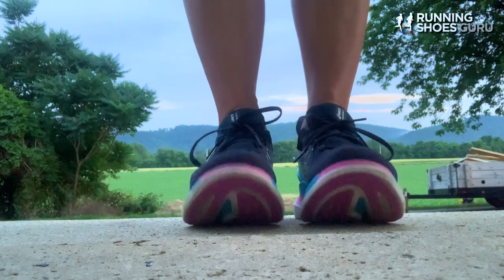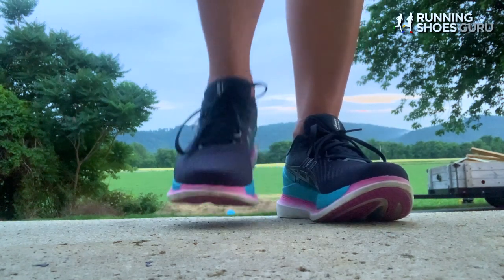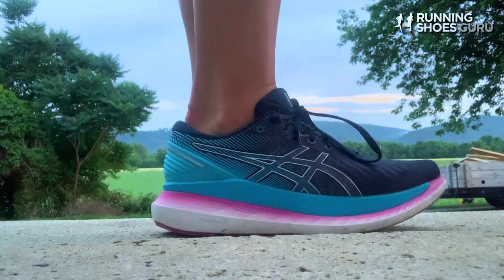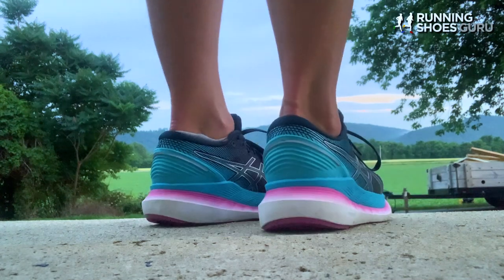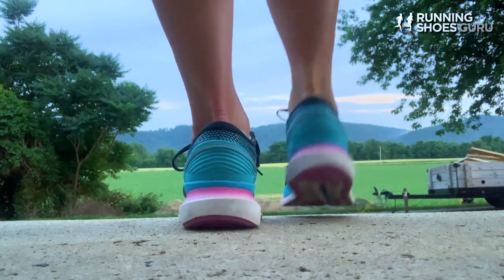Looking back from the Glide Ride 1 to the Glide Ride 2, the biggest improvement Asics has brought to this updated model would be the upper. The shoe weighs in at 8.3 ounces for the women's version and 10.2 ounces for the men's version. They have a stack height of 30 millimeter heel and 25 millimeter forefoot for the men's version, and the women's version is 31 millimeter heel and 26 millimeter forefoot. Both models offer a 5 millimeter drop.